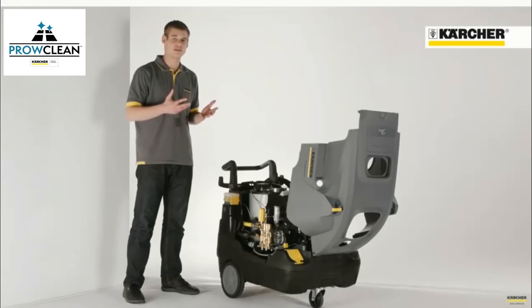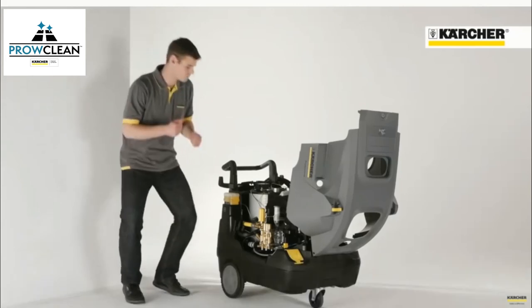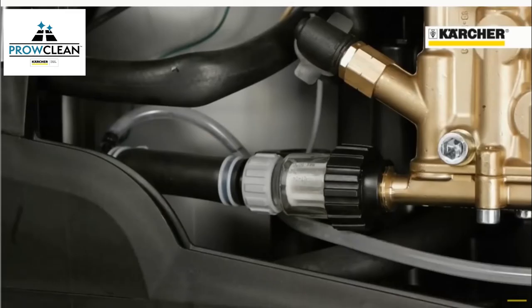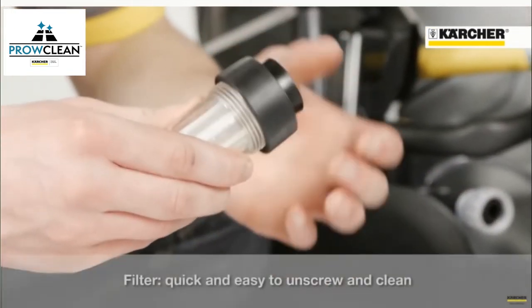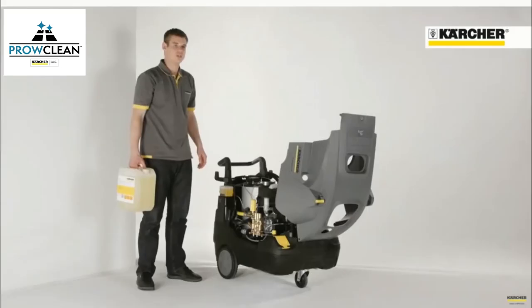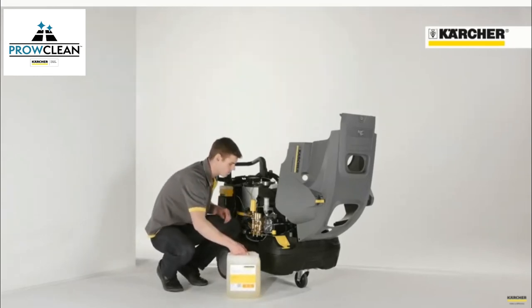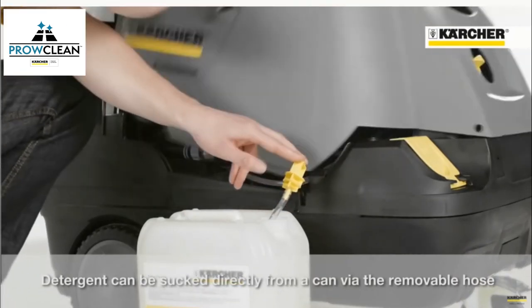Let's have a look at the service and maintenance friendliness of the machine. After opening the cover, you have open access to all relevant components. The machine has a water-cooled electric motor as well as a durable pump. Furthermore, a fine debris water filter protects the pump from soiling, which assures high reliability. The filter can also be unscrewed and cleaned very easily. The high reliability is also supported by the fact that the pump has a long-lasting professional brass cylinder head. Once the cover is opened, you can see a fixture that is made for the detachable hose, so that it is possible to suck detergent also from an external canister.